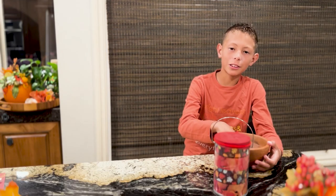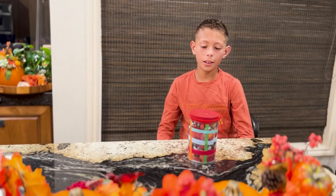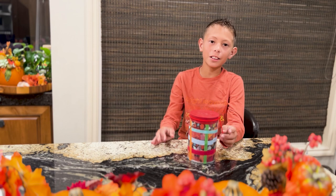Now I'm going to use tape to decorate my drum. And that's how you make a drum. Thank you, goodbye!